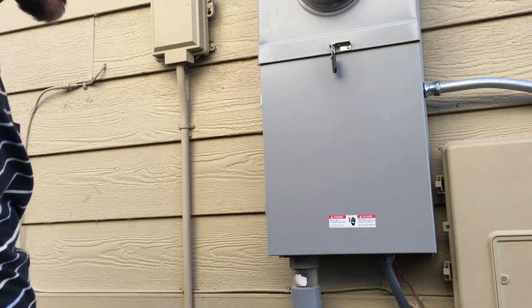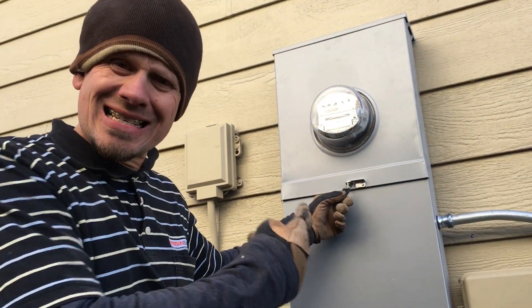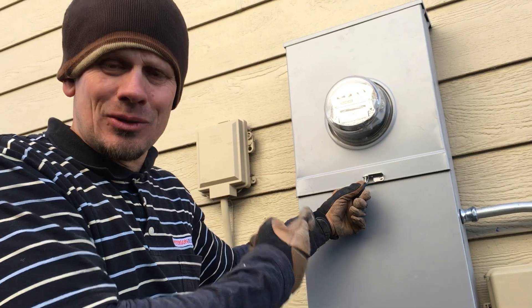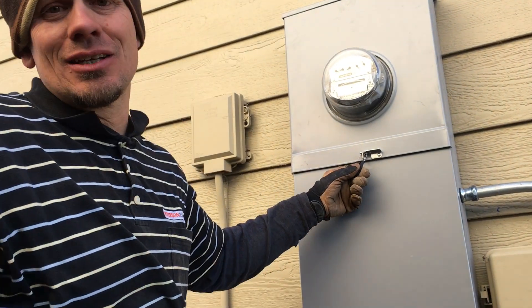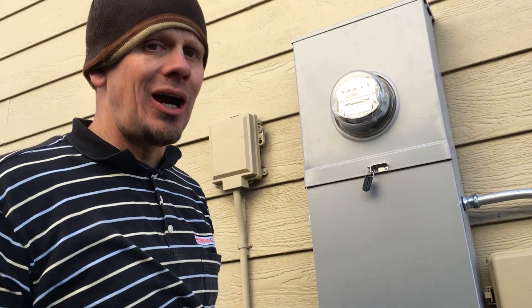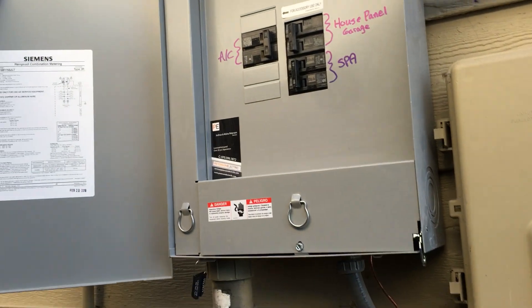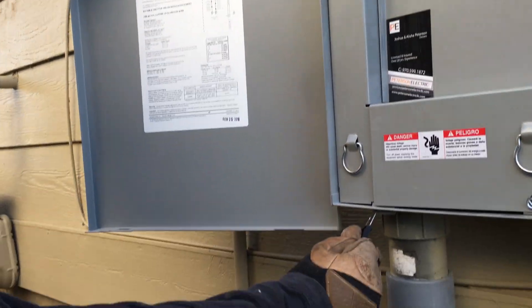The fifth part of this video is a service change — we did this today. We always pull a permit because these little tags, that's what you're buying right there. You can't get that unless you know a guy who's going to trade you for beer, but not here in the city of Loveland. Here's another tag right here.